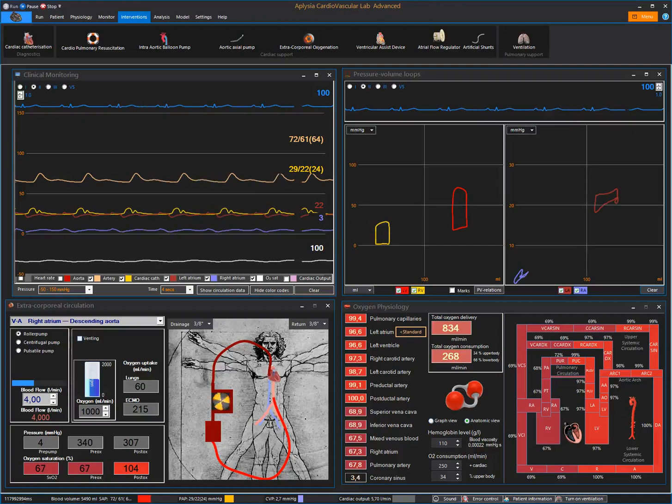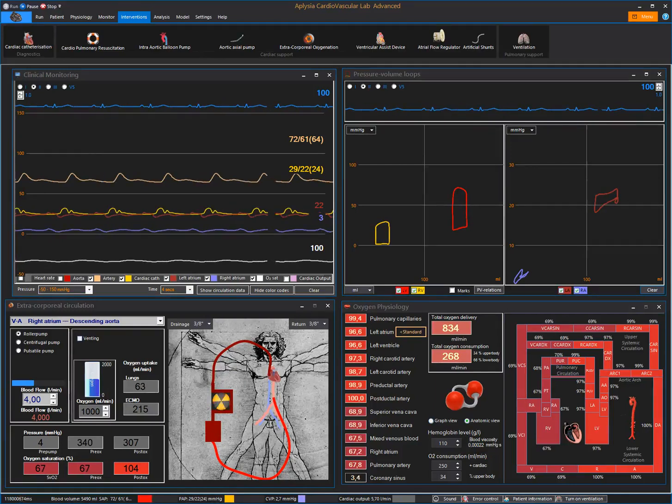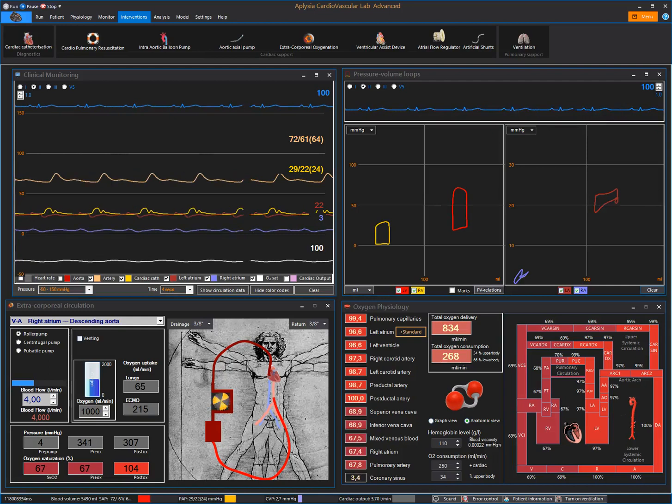As you can see, we are still having bad left ventricular unloading despite four liters of veno-arterial ECMO flow, and a decrease in blood volume and afterload to a mean arterial pressure of 65 millimeters of mercury.